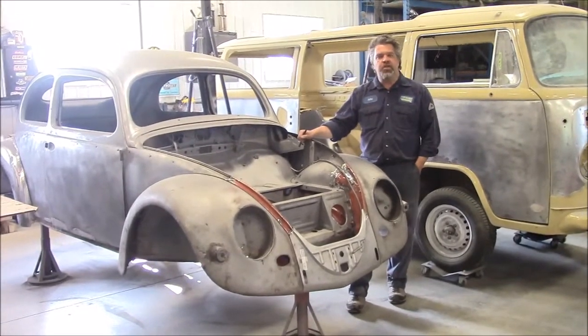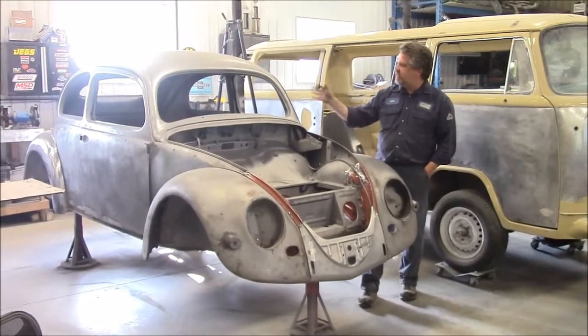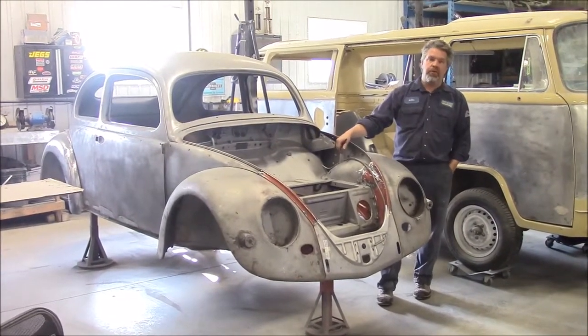Hi folks, it's John from LastChanceAutoRestore.com. I'd like to share with you another update. This is the 1956 Volkswagen Oval Rear Window Beetle.